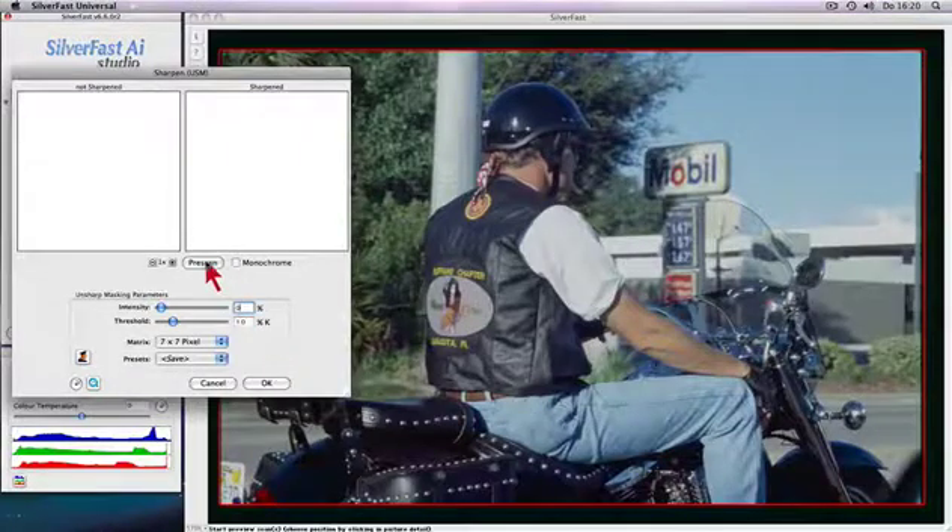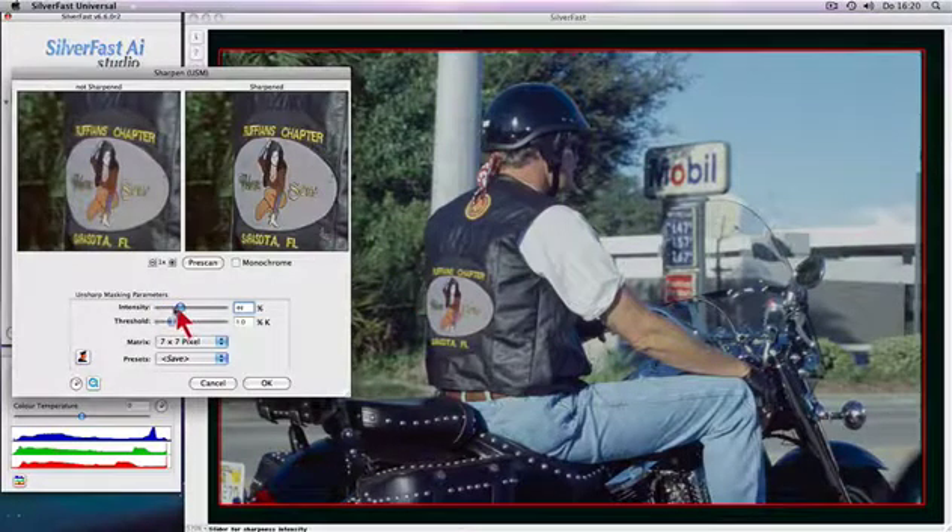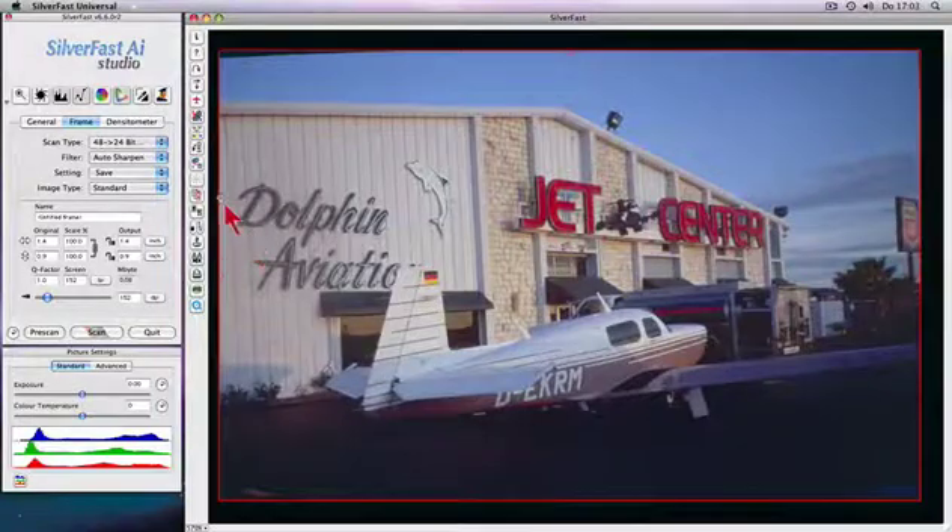Precise control over image sharpness for best possible results with a unique unsharp masking preview. Get rid of CCD noise and maximize dynamic range with the patented multi-exposure function.